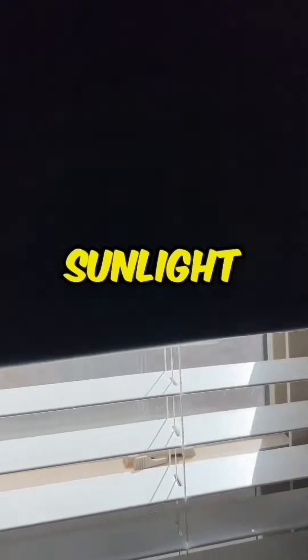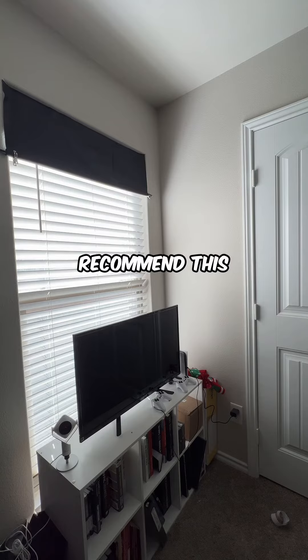Once you want the sunlight out of your room, just simply remove the clamps and roll them back down when needed. I would definitely recommend this product.